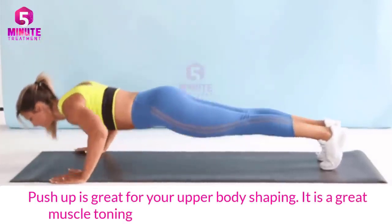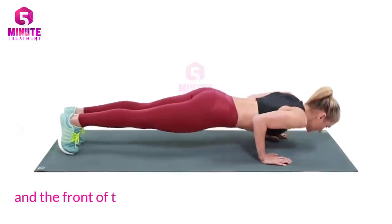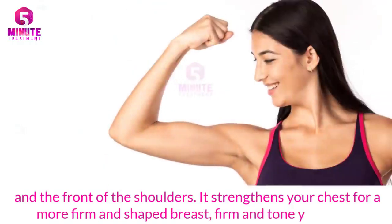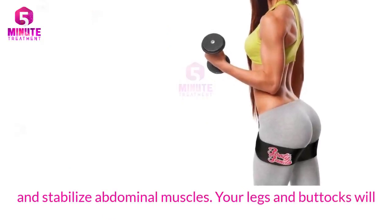Four: Push-ups. Push-ups are great for upper body shaping. It is a great muscle-toning exercise for the arms, chest, triceps, and the front of the shoulders. It strengthens your chest for a more firm and shaped appearance, and firms and tones your arms while stabilizing your abdominal muscles.